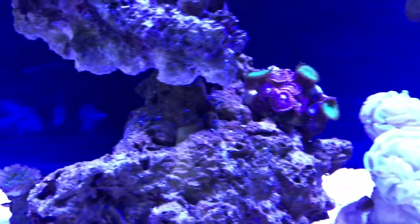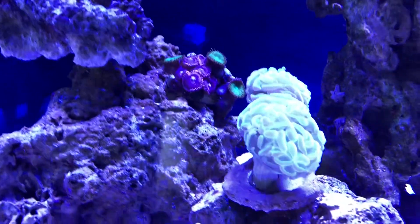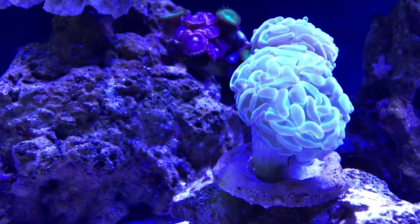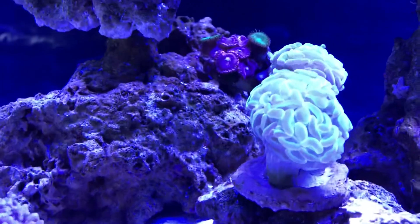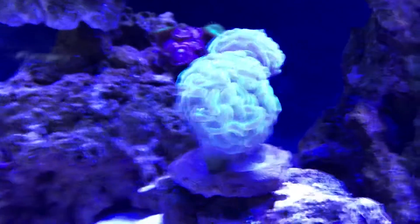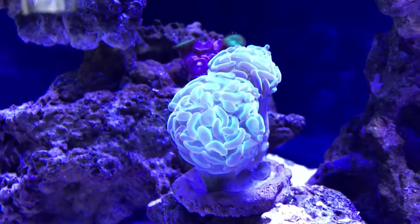That's our hammer coral right here — he's pretty big. They shrink up a little bit at night and close up, but he's pretty opened up right there so he seems to be happy in that spot and the flow seems to be doing pretty well.